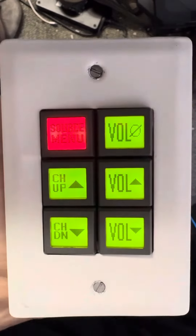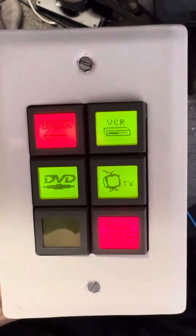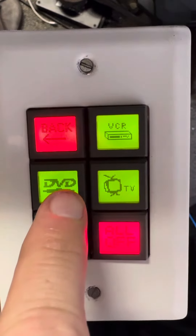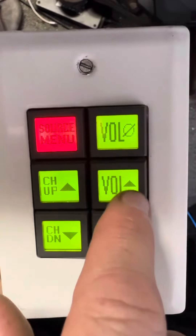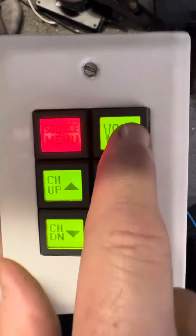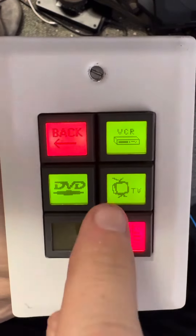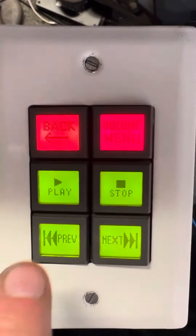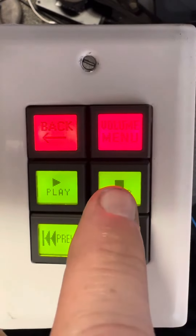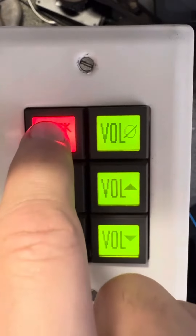Here is a WACI pad that I found from a long time ago. I configured this so that you could adjust volume, mute the volume, or change channel. By default it took to TV mode, but then you could go into the DVD menu and control the DVD, and it had a link to a volume menu.